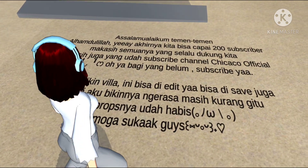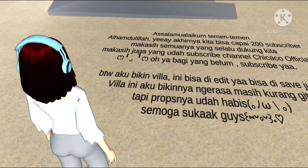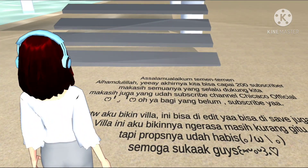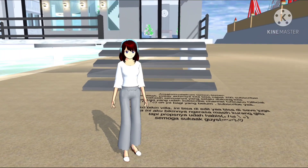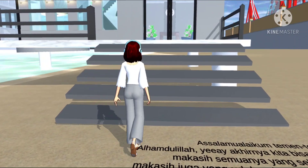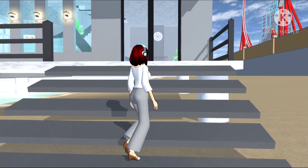Villa ini aku bikinnya ngerasa masih kurang gitu. Props-nya tapi udah habis. Semoga suka ya guys. Villa ini bisa di-edit sama bisa di-save. Karena ini aku emang ngerasa kayak kurang gitu, tapi props-nya udah habis.